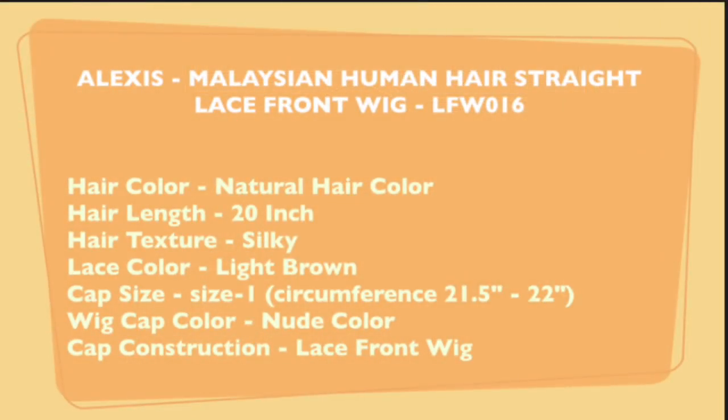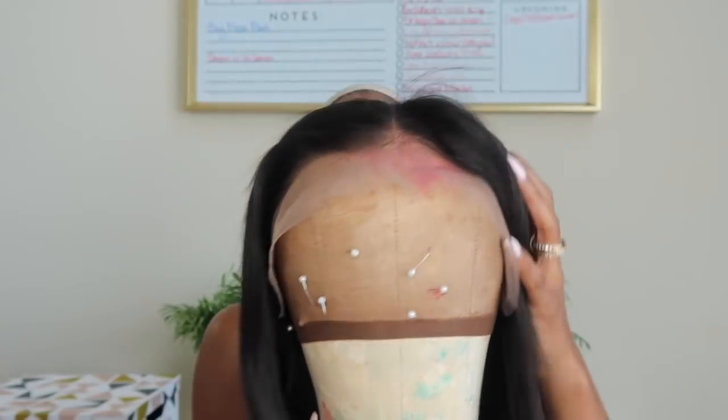I like to show you guys what the hair looks like fresh out of the packaging. I literally did nothing to this wig but bleach the knots — so serious. The hairline on this wig is perfect and requires absolutely no plucking. Let's go ahead and just get right started.